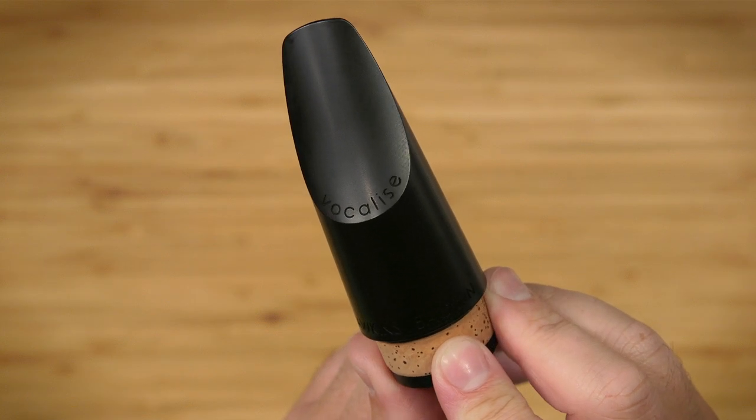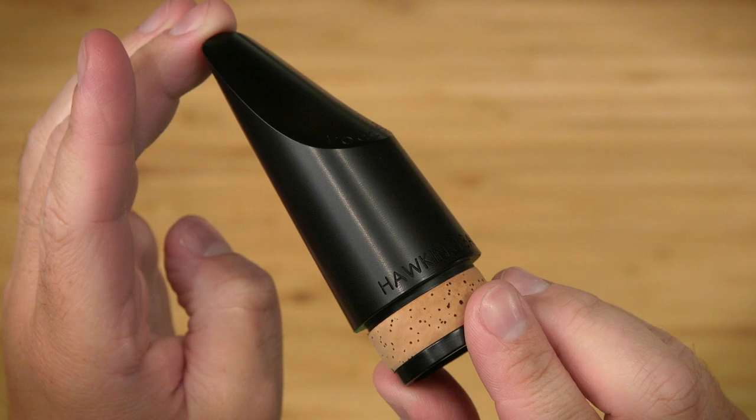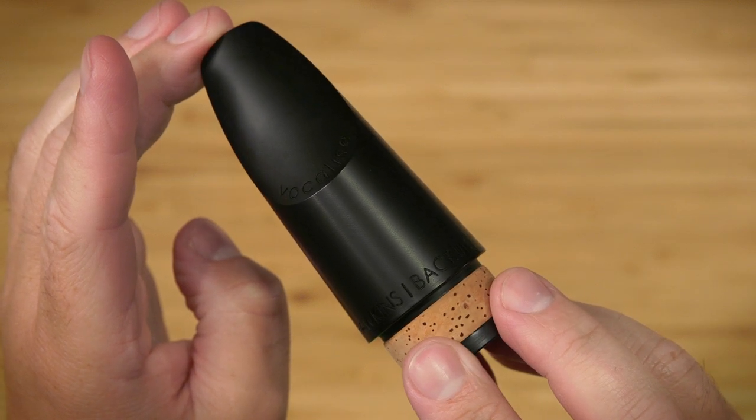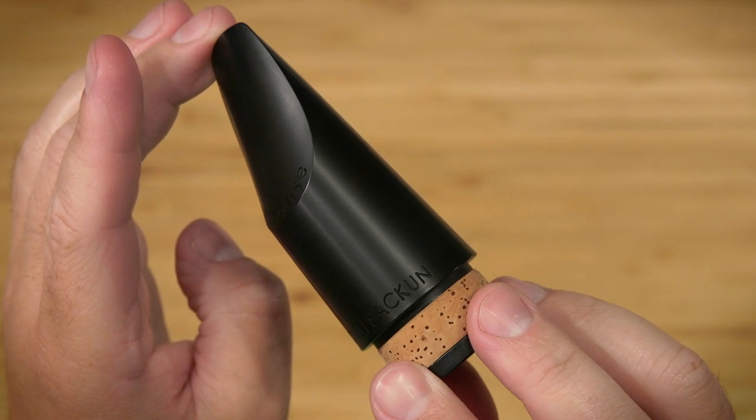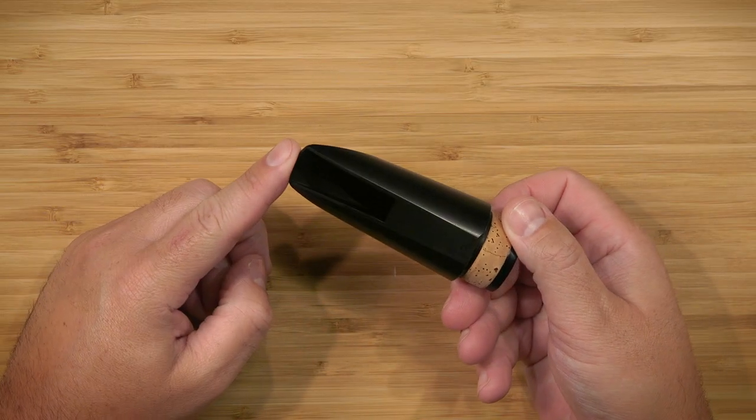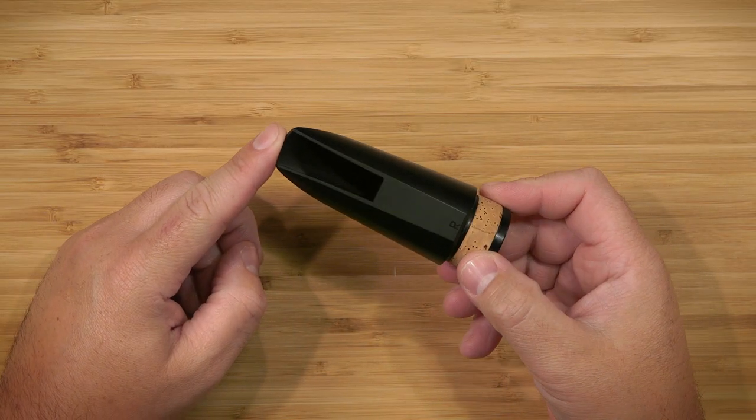The Vocali's bass clarinet mouthpiece, designed by Richard Hawkins and manufactured by Bakun, represents the future of bass clarinet playing. Crafted from proprietary hard rod rubber, the Vocali's bass mouthpiece simplifies many aspects of playing the bass clarinet.